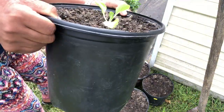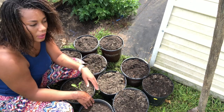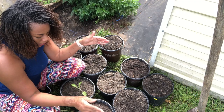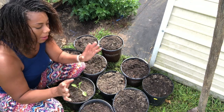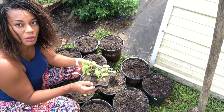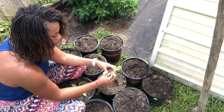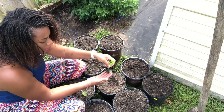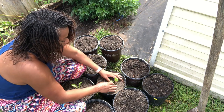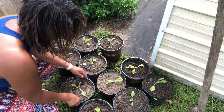It should look like this — nicely tucked in. We're doing one per pot. Now if you want to do two per pot, you'll need a bigger pot — at least a three to five gallon pot — and you'll also need the extra width. Make a nice little hole, grab your plant, pop it in, press it in gently, and voila.